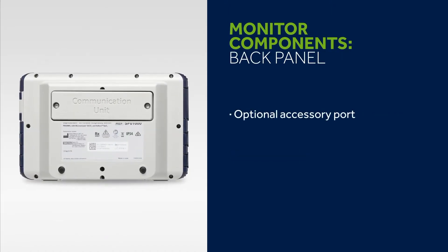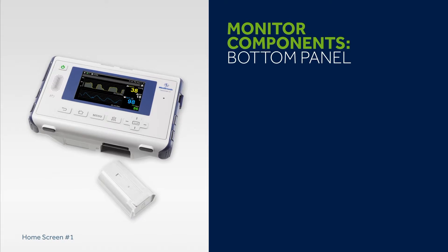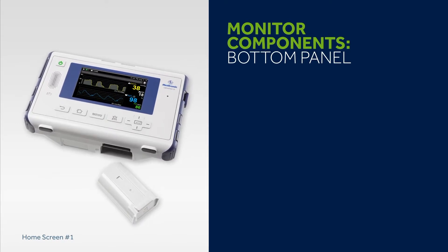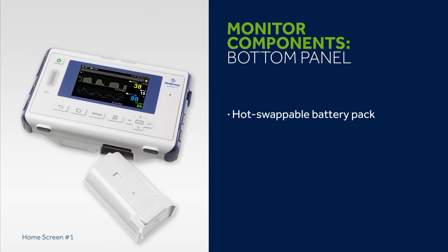The back panel includes a connector port for optional accessories such as a communications unit, and a panel with device information and serial number. Under normal conditions the monitor's internal battery provides power for up to 20 minutes. In addition, the bottom panel houses a hot swappable battery pack that can provide power for up to 3 hours.